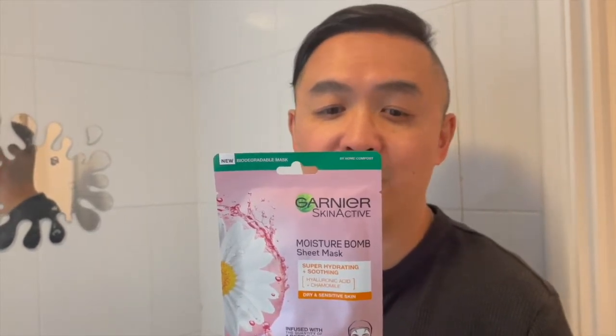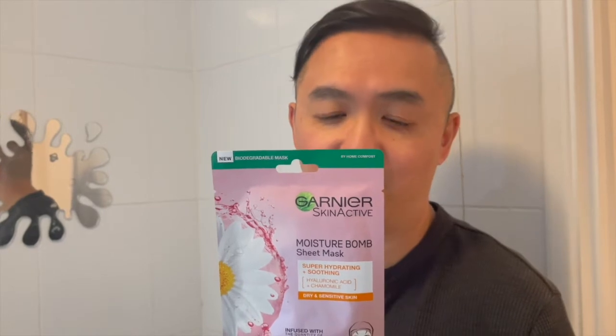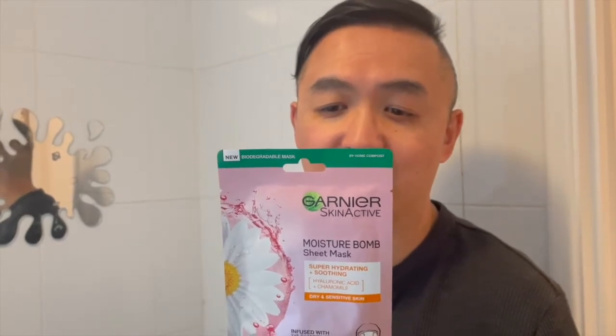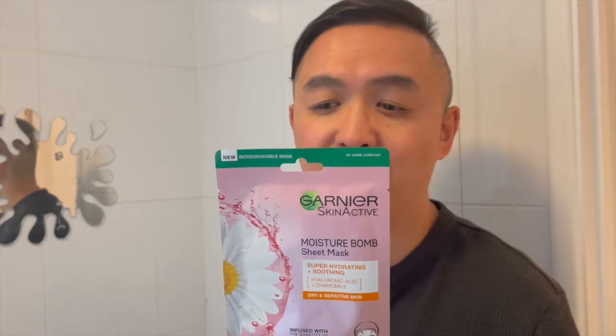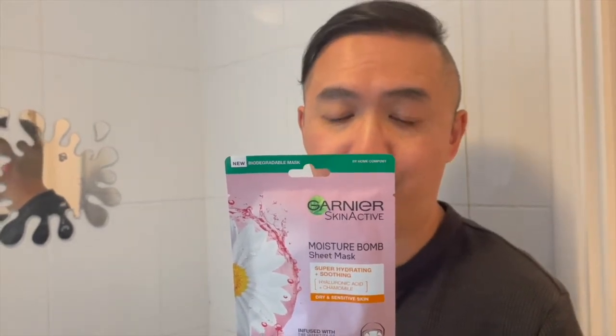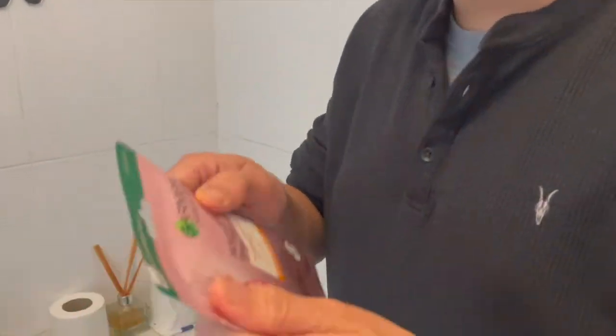Skin is intensely hydrated and soothed — skin feels softer and refreshed. After one week, skin is nourished and more comfortable with the feeling of tightness reduced. So why don't we test out this product, shall we?